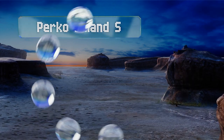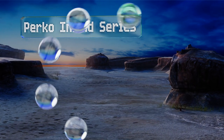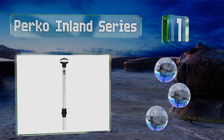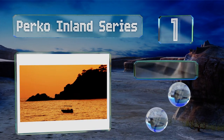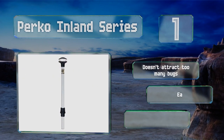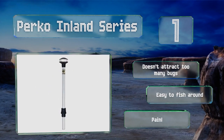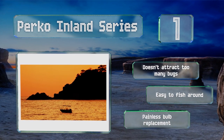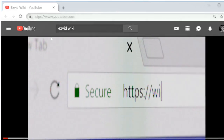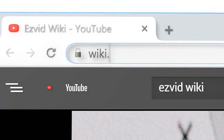Coming in at number one on our list, at 42 inches tall the Perco Inland Series is hard to miss even from a distance. The clear fluted globe does a good job of projecting the illumination, and the height keeps the glare out of your line of sight so you won't accidentally blind yourself. It doesn't attract too many bugs, is easy to fish around, and offers painless bulb replacement.